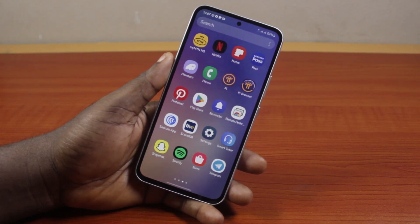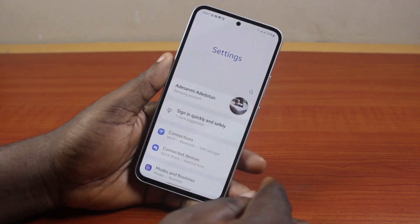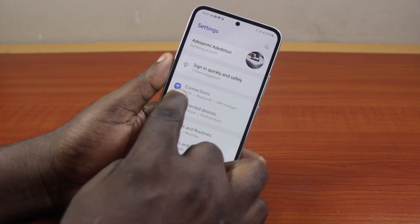Now to turn on mobile hotspot on Samsung, all you need to do is go to your Samsung phone settings. On the settings page, scroll down and click on Connections.